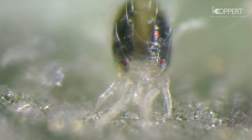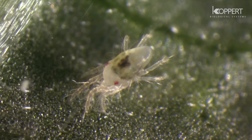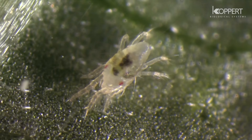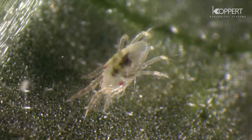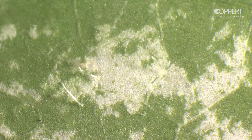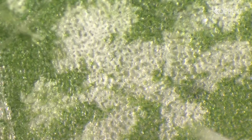Spider mites cause damage to the host plant by feeding on plant tissue and plant sap. They mainly occur on the underside of leaves where they suck out the contents of the cells. These dead cells become yellow, and as damage increases, whole leaves turn yellow and eventually the plant may die.